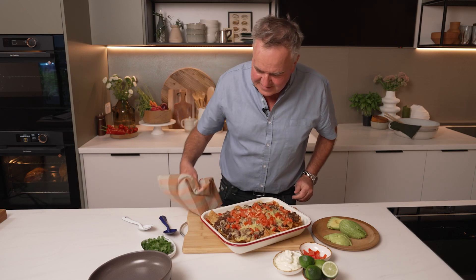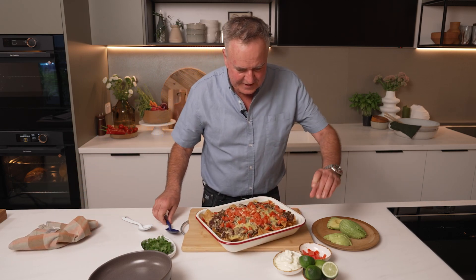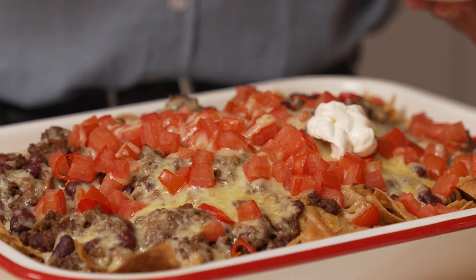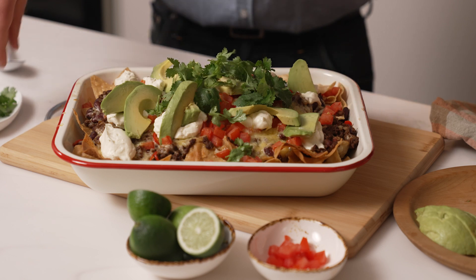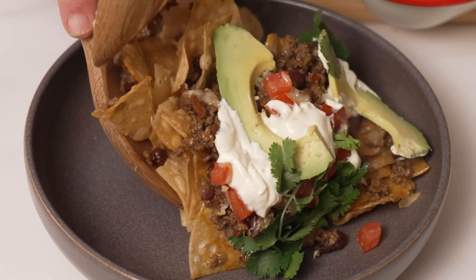Look at this. Let's get some sour cream on here, the leftover tomato, the avocado. Throw some coriander over the top. You've got some limes there to squeeze on if you like.